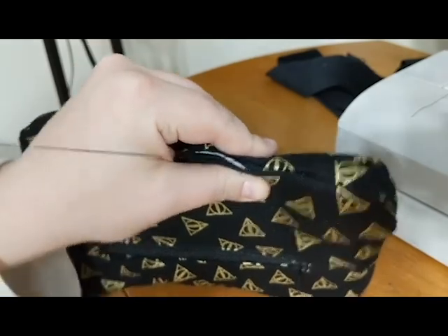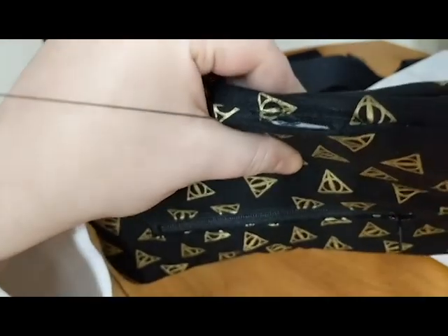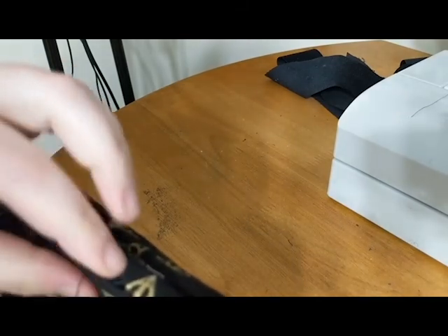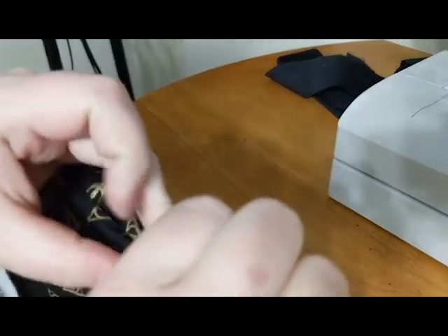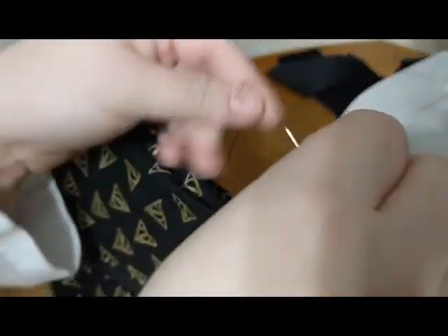Every time that I make a stitch and pull it, it closes it. And when you're done, it is not very visible if you can do it nice and neatly. Let's see if I can show how this pulls together — and pulls it nice and closed. So that's what you do, all the way across.